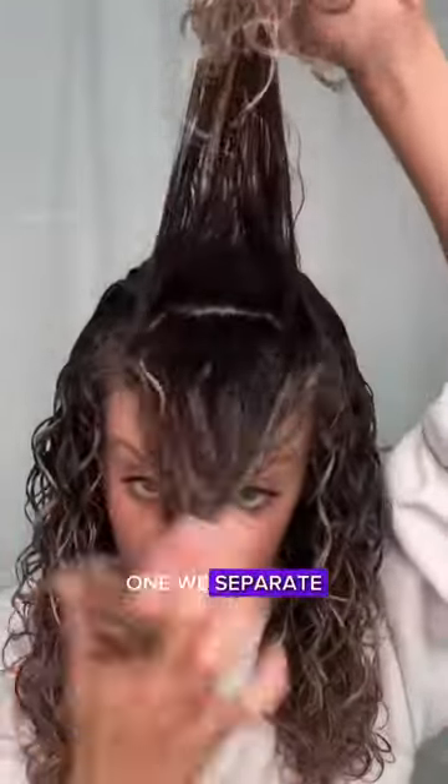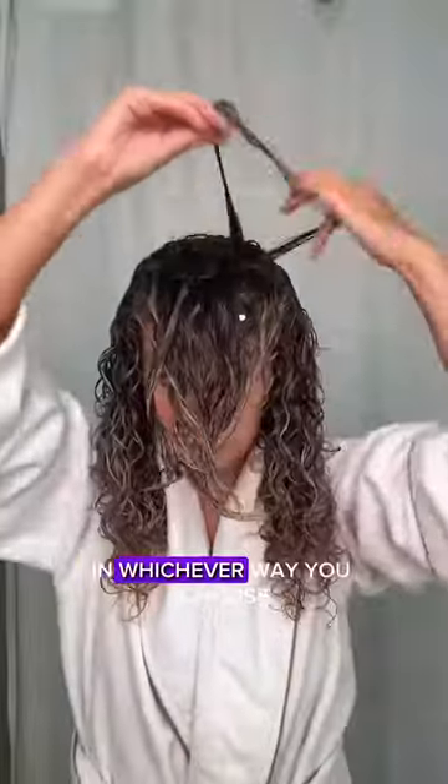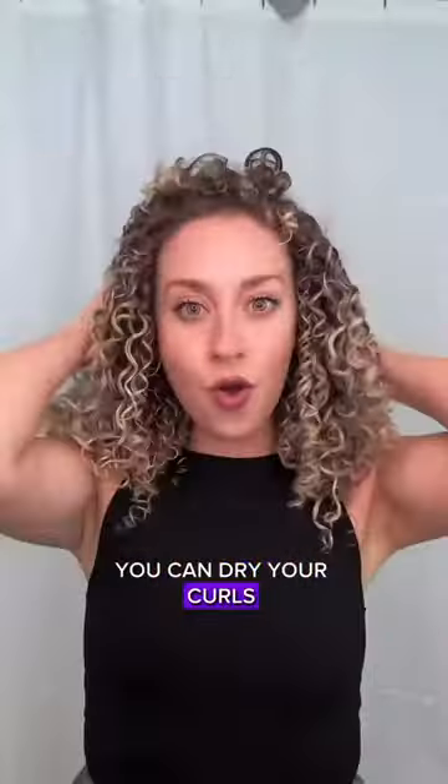Let's do a quick recap: one, we separate; two, we go down; three, we brush; and finally, we style in whichever way you choose. You'll notice that as you get to your front sections, you need to go into a little bit smaller sections because they need a little more help defining. And once you're done styling, you can dry your curls — and voilà, just like that you'll have beautiful defined curls.